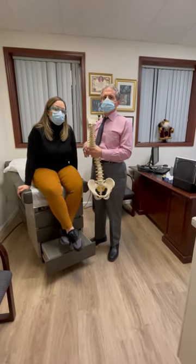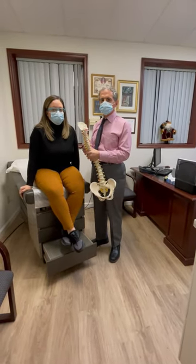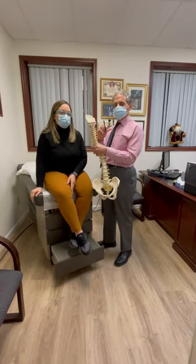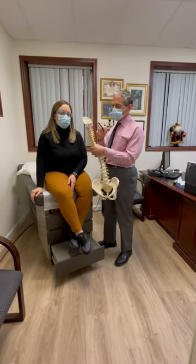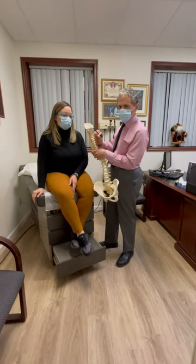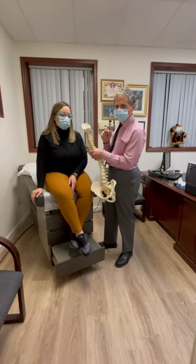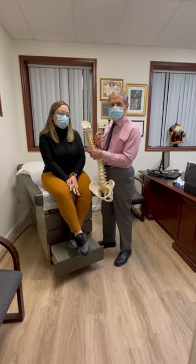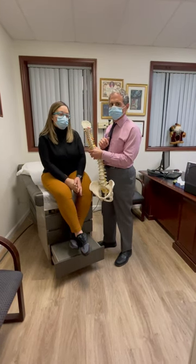Hi, I'm here with Mariella. She just had a disc decompression. That's where we use a laser about the size of the tip of a pen, going into the disc to shrink it ever so slightly to relieve the pressure — without big surgery, without a fusion, which has a very long recovery.